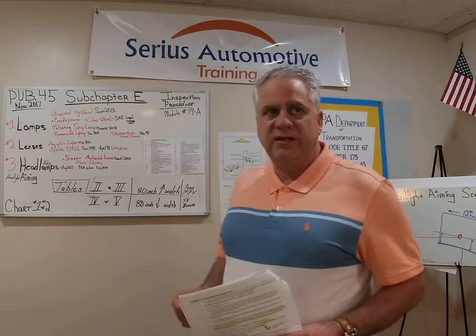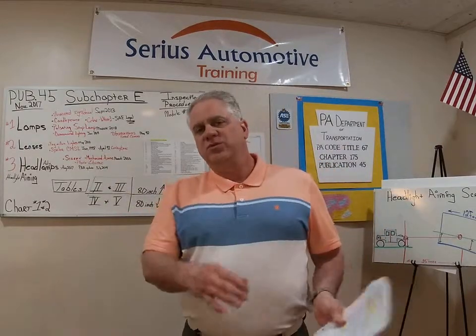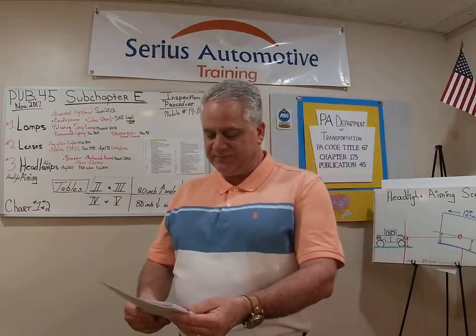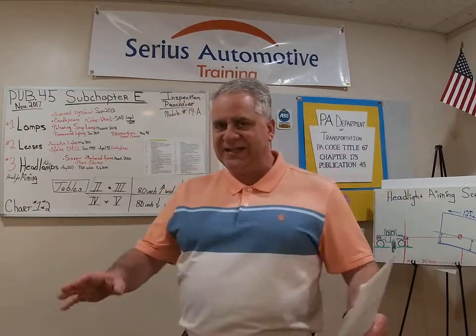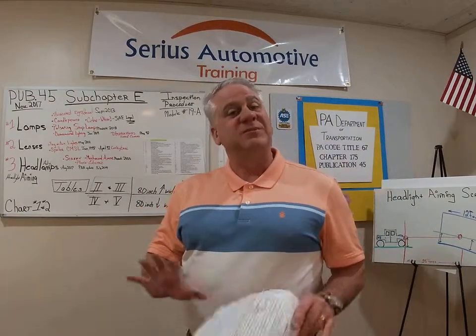Let's start talking about lamps. We're going to break this into two sections, so this is 19A — we'll get about halfway through here, do a little review, and then come back with 19B. We'll take it nice and slow — in Italian, piano piano, which means slow.